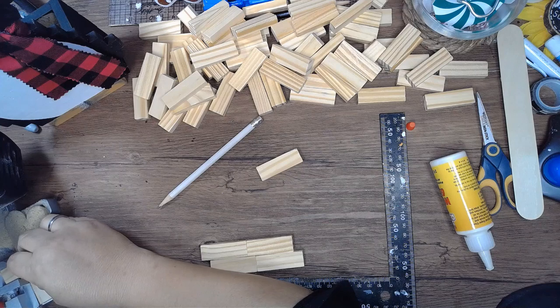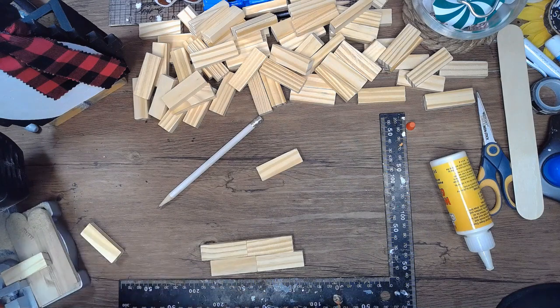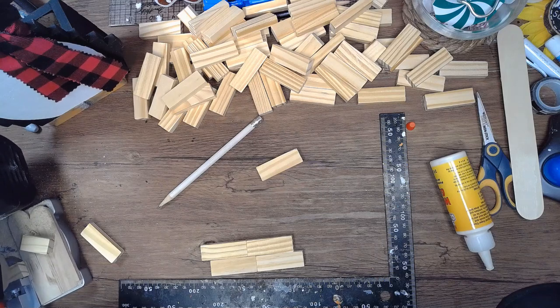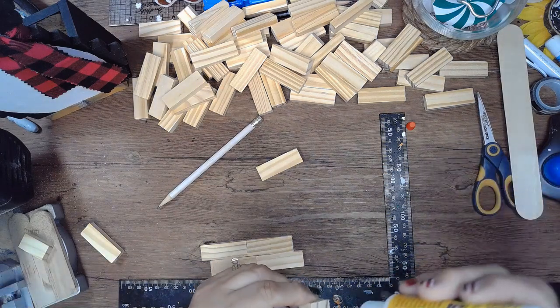To my left there is my cutoff saw, a little off screen. I'm making sure the line matches up with the blade before I cut. I test it a couple of times and then bring the saw down to cut it off.